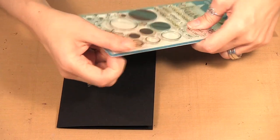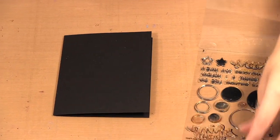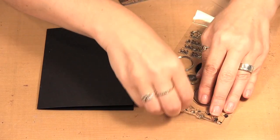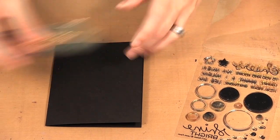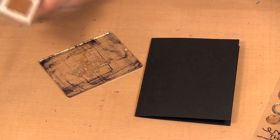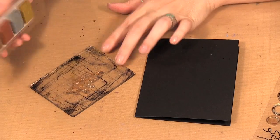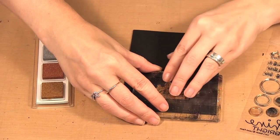So I have my black card and I'll open up the stamp set. For this I didn't use the large ones — I just used the other three. The first thing I'm going to do is put on my greeting, and for this one I'm going to use 'shine bright' and I'm going to use the copper for it. I know I want it down here so I'm just going to stamp it down there.